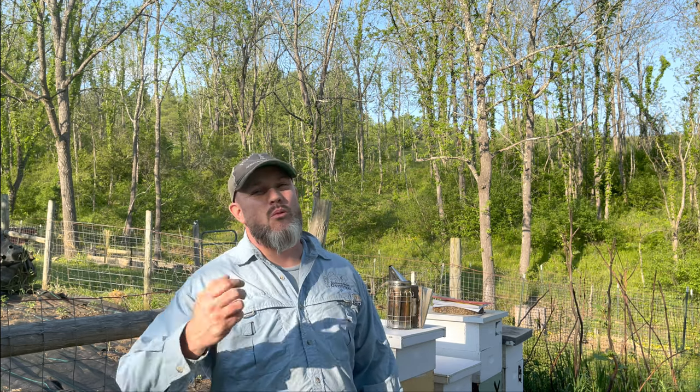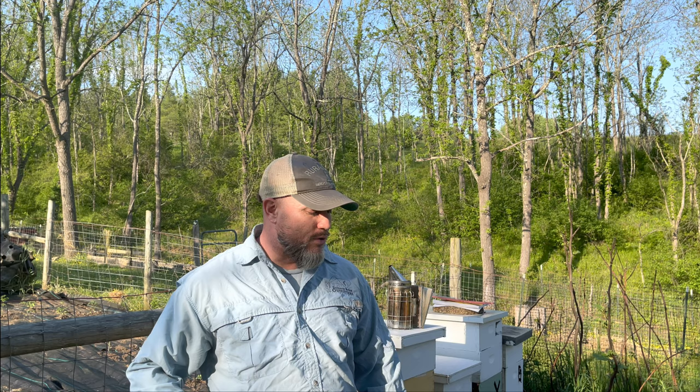I would have twelve hives but I sold a friend a hive to get him started. It's been a crazy bee year — I've expanded even more than I thought I was going to. With splitting and catching two swarms, it's just what happens with beekeeping.